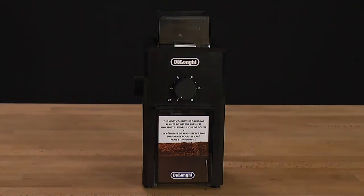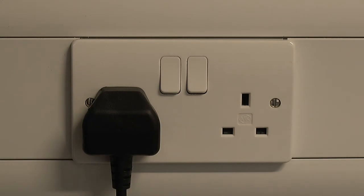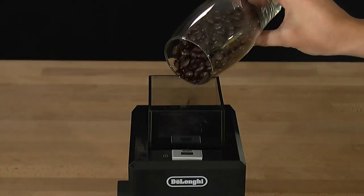Grinding Fresh Coffee Beans for Espresso. Plug the appliance in at the mains and switch on at the supply. Take off the lid, fill the container with the desired amount of fresh coffee beans, and replace the lid.